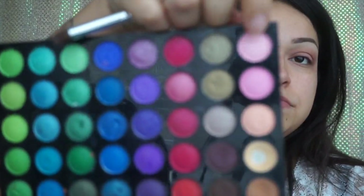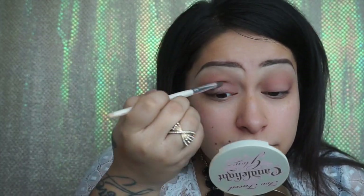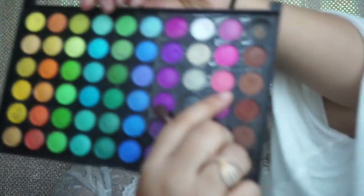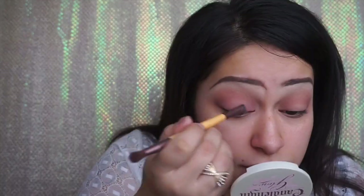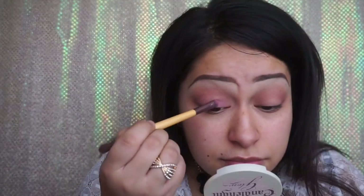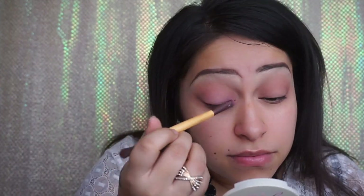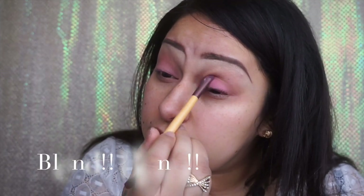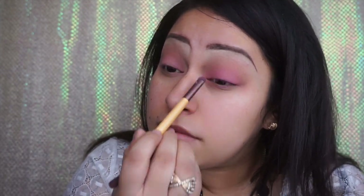I'm going to grab my fluffy blending brush from BH Cosmetics and pick up a little bit of a light pink from the BH Cosmetics palette. I'll start slowly building it from the inner corner, just on the lid, blending it in with the brown. Then I'm going to get a darker pink and build that on top as well. You don't have to go super dark — you can adjust it to your liking. I like things a little bit darker, but everybody has different preferences. I like to really pack on the color so you can see it.